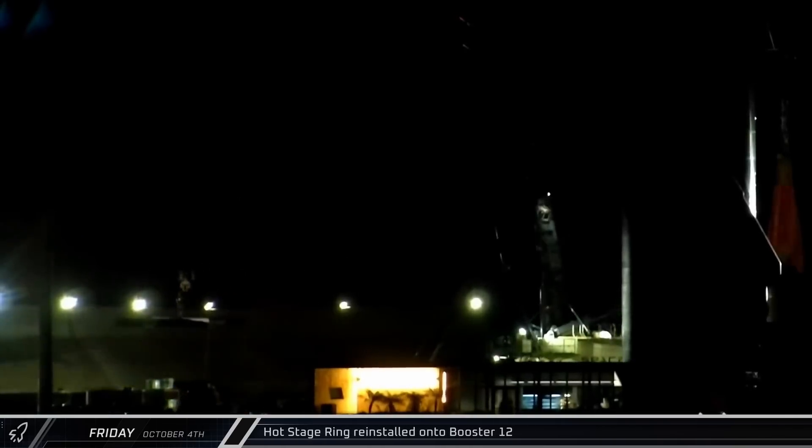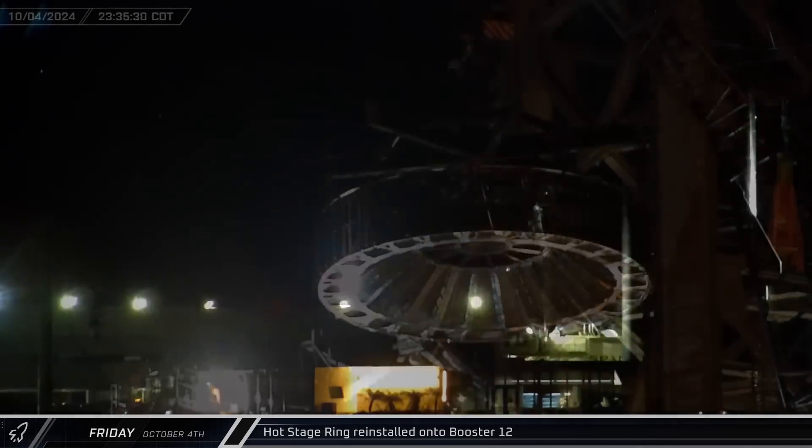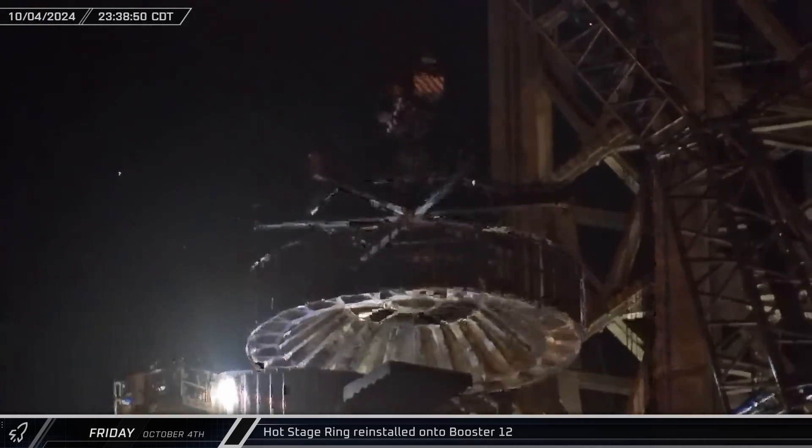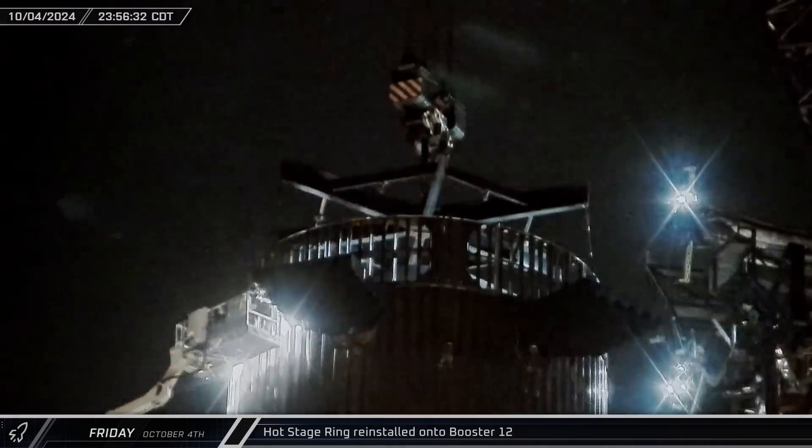A few hours later, the LR 11000 at the launch site picked up the load spreader for the hot staging ring as SpaceX began to prepare for another full stack following the day's load testing. About an hour later, the ring was lifted and reinstalled atop Booster 12.